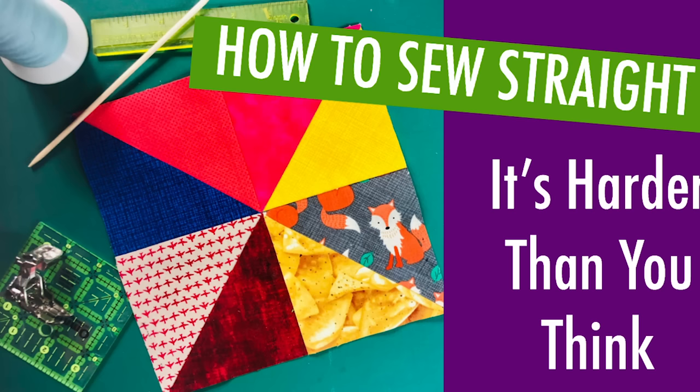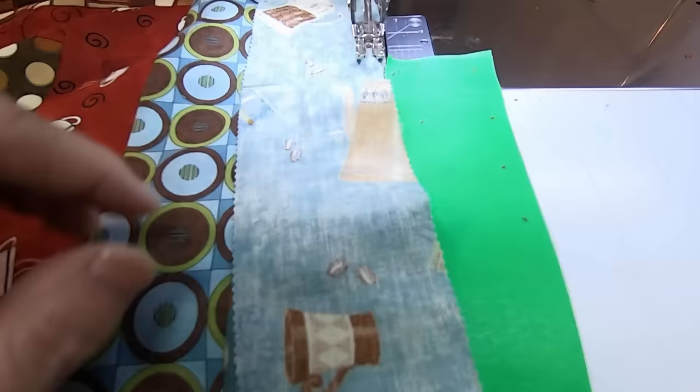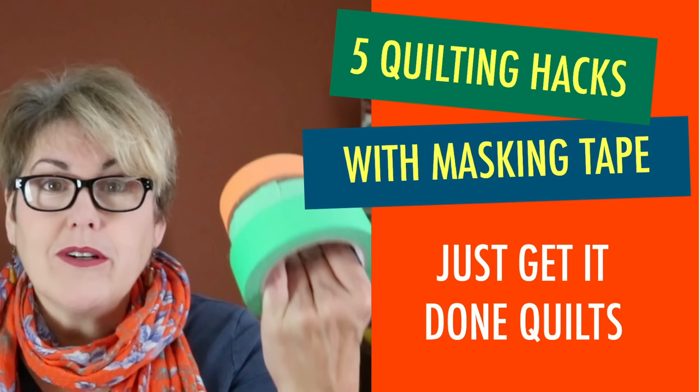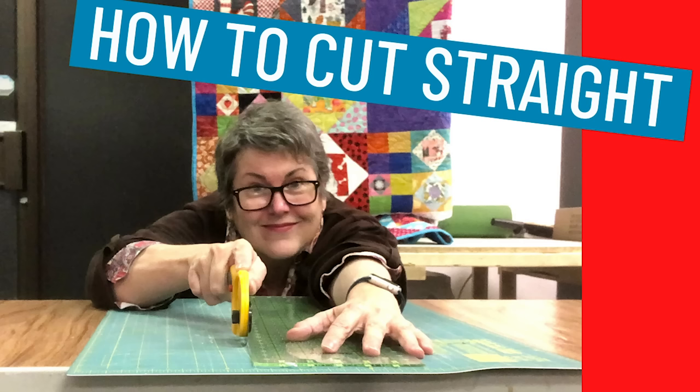Before you start, you'll want to review my video on how to sew straight, because we're going to be sewing long strips of fabric together. You'll want to set up a sewing ledge — if you don't know how to do this, see my video Five Sewing Hacks with Masking Tape. And if you are making your own jelly roll strips, be sure to check out my video How to Cut Straight.